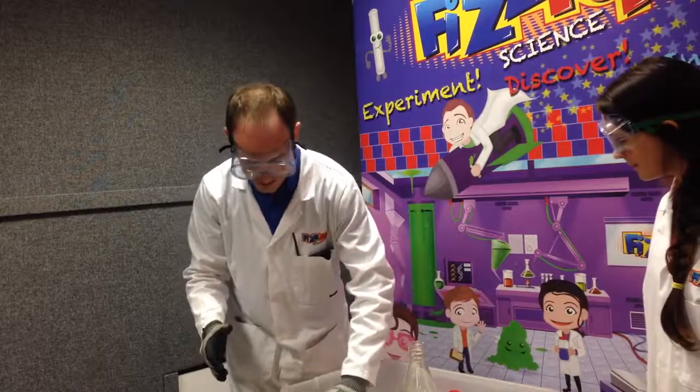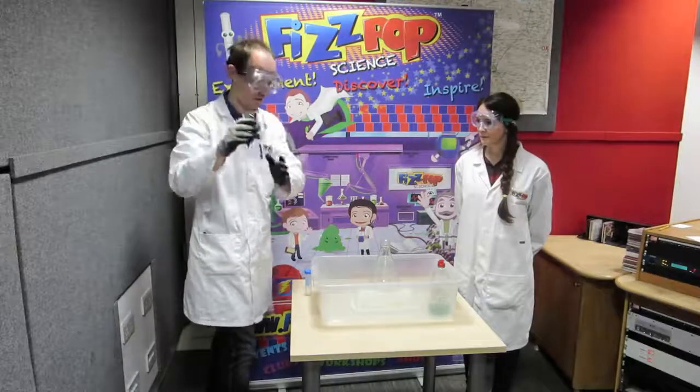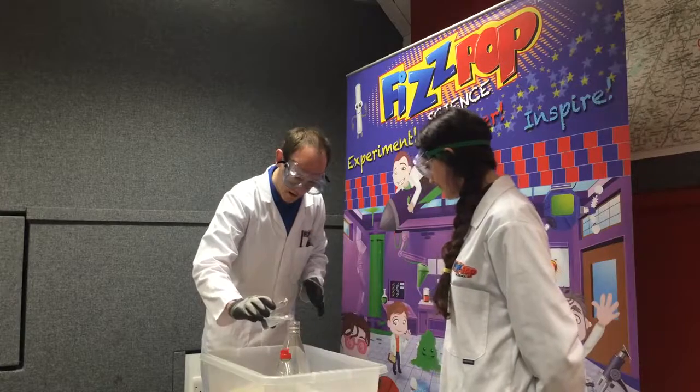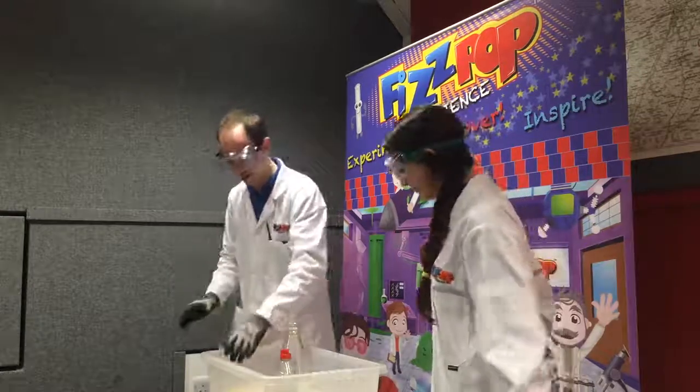So first of all, instead of vinegar we're going to be using this liquid here. It's very similar to H2O but it's got an extra O in it, so it's H2O2. I'm going to put this inside here — this is going to give us the liquid we need to eventually make our chemical reaction, and Kelly's going to take the next step.